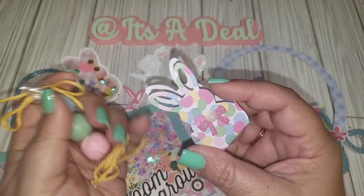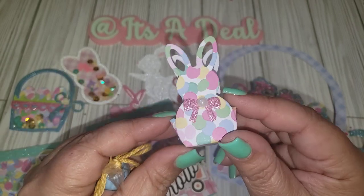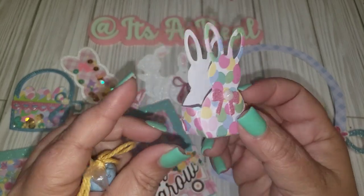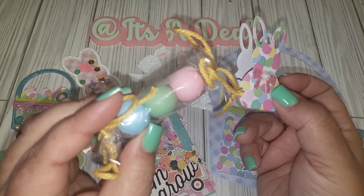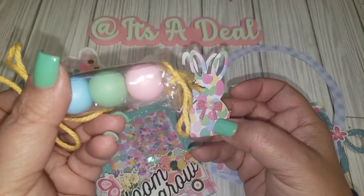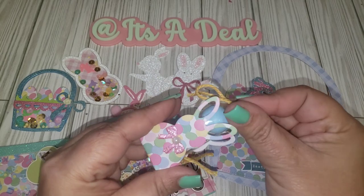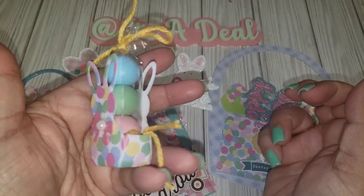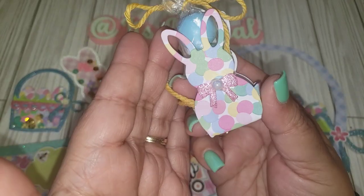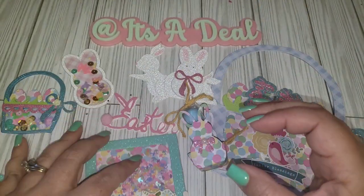Here's a die I got from either Temu or Aliexpress — I was calling it a bag topper but it's like a little basket or box. It's super easy to put together and very tiny. I made it look like a little candy using wooden beads — a cute way to send a little gift to your swap partner. It also comes with a bow and I added a little pearl to the center.